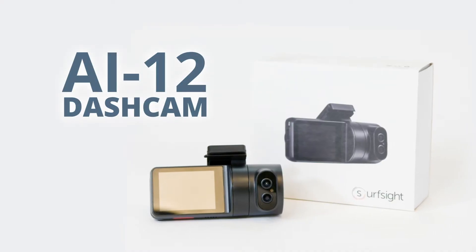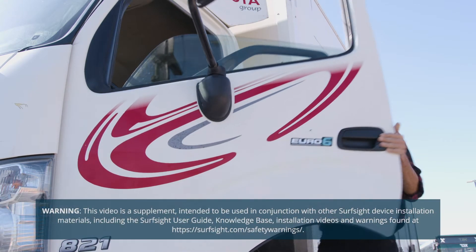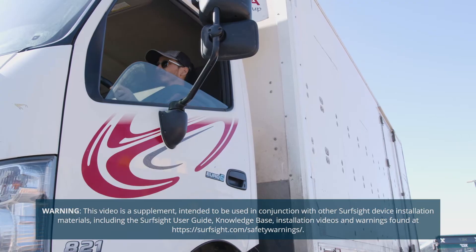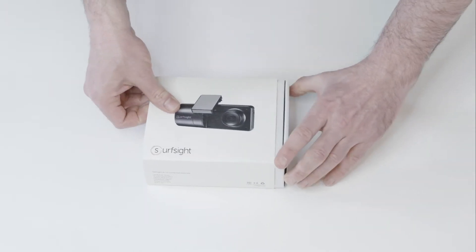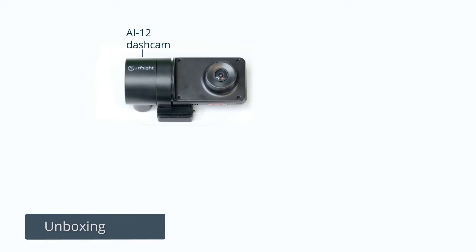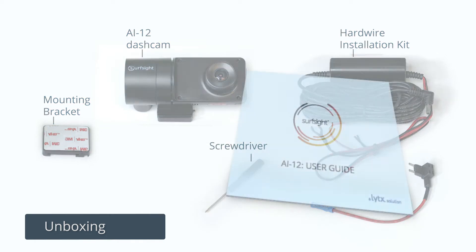SurfSight's AI-12 dash cam is designed for a simple and fast installation. Please review all safety warnings and guidelines before installing. To start, open the box. You should find the AI-12 dash cam with a mounting bracket attached, the hardware installation kit, a screwdriver, and the SurfSight dash cam user guide.